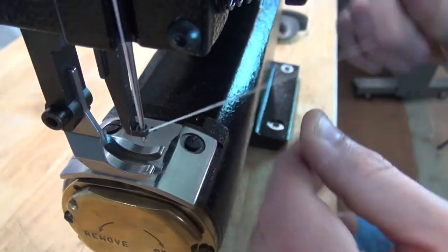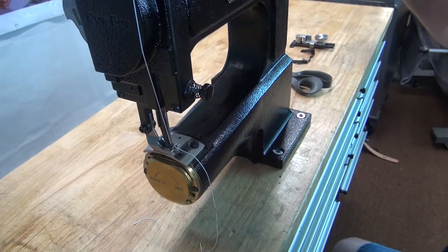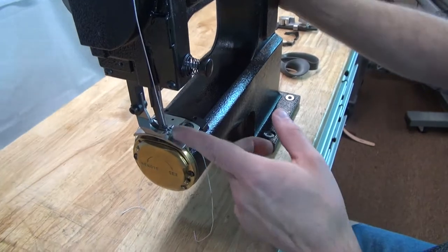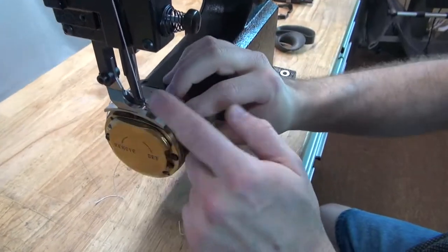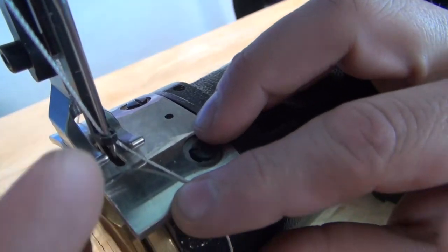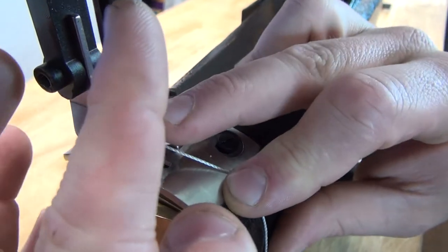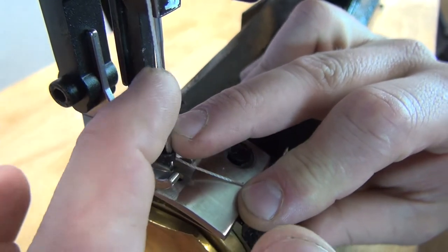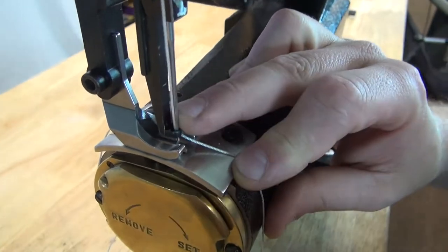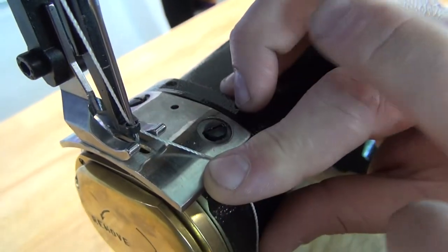We're going to thread the needle from left to right — and it's always from left to right. When you install the needle in the machine, there is only one correct way: the long groove on the needle faces to the left, and the flat spot — called the scarf — faces squarely to the right. That's the reason why we thread the needle from left to right, because the thread is being shielded by the groove on the left-hand side of the needle. So always put your needle with the long groove facing left, flat spot facing right, and thread from left to right.